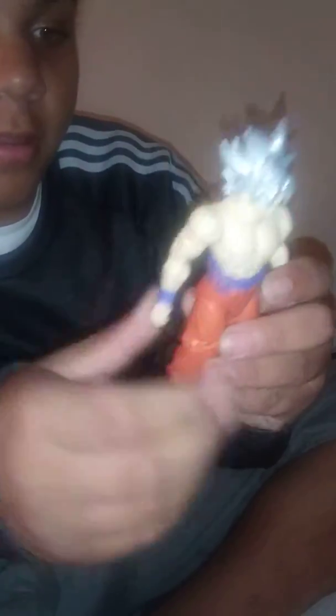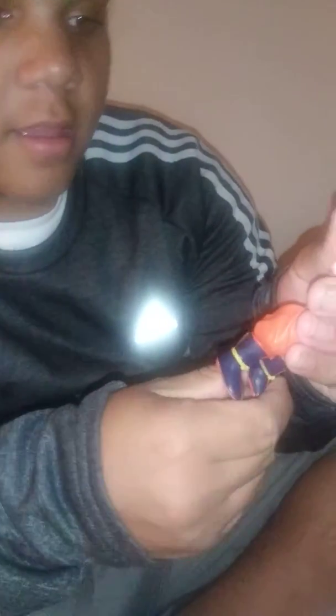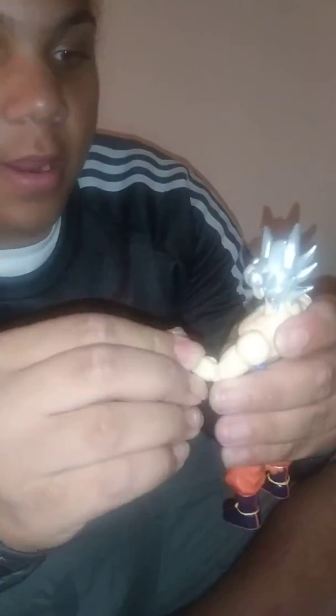Let's just get it out of the box. Oh my goodness, this figure is amazing. Put the different hands on. No, I think I like it like this. It has good articulation — you can move the head all the way around.